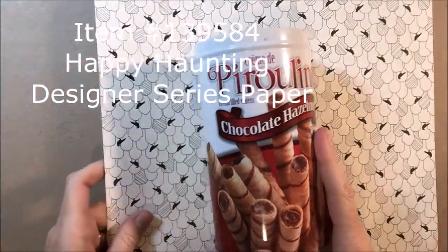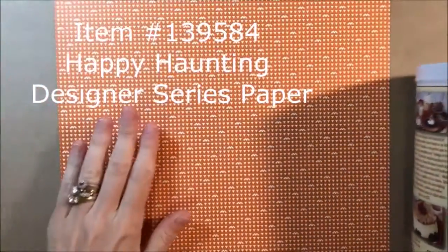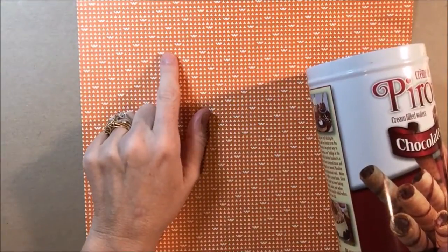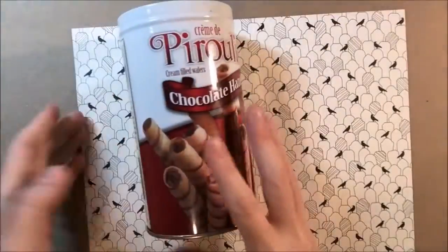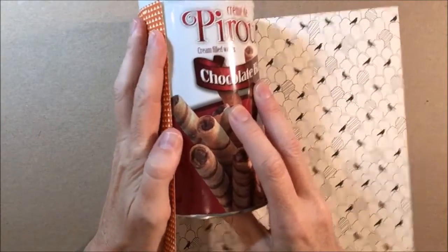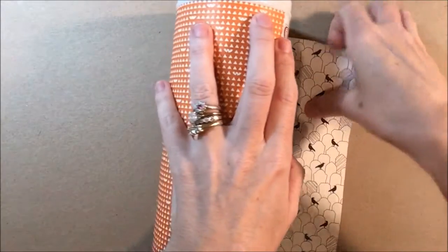The first thing that you want to do is get a piece of Designer Series paper. I'm going to be using the paper from A Haunting Hello, which is in the 2015 Stampin' Up Holiday Catalog. I chose the one that has little jack-o'-lantern faces. The first thing you're going to do is, on the opposite side, put whatever tin you're using — circular or square or any shape that isn't awkward is easier, of course.